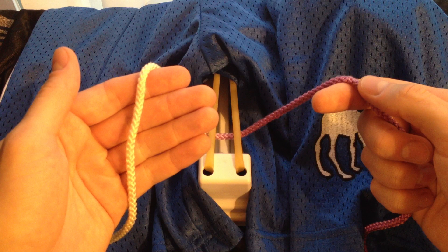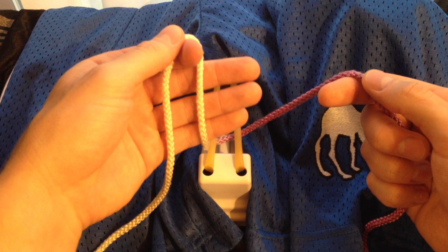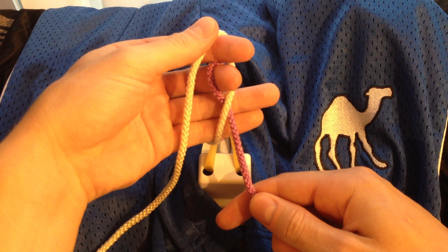To tie the first knot, you're going to drape it across your palm. You're going to pinch the string between your pointer finger and your thumb, open your hand up, and karate chop the white string — I like to call this technique the karate chop. With the post, you're going to drape it over in the opposite direction. With your middle finger, you're going to go over the purple string, under the white string, and extend.